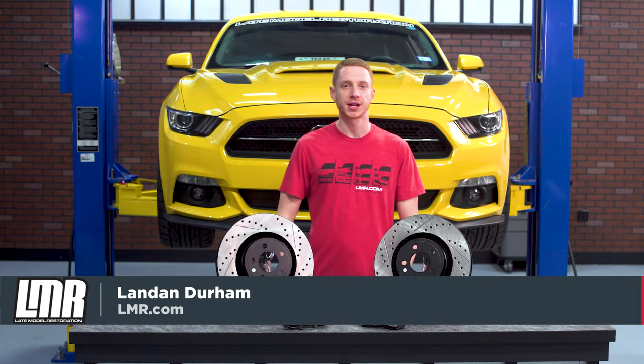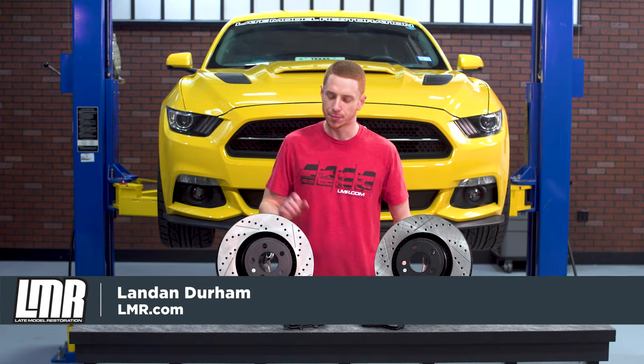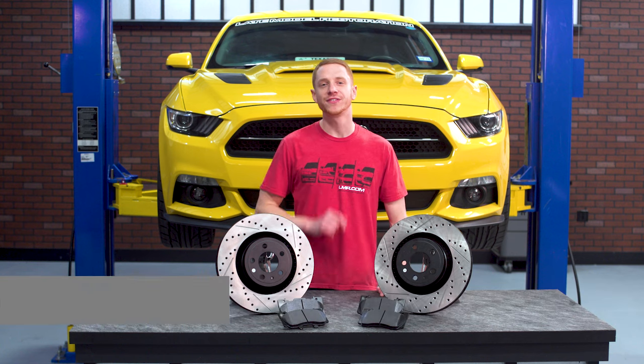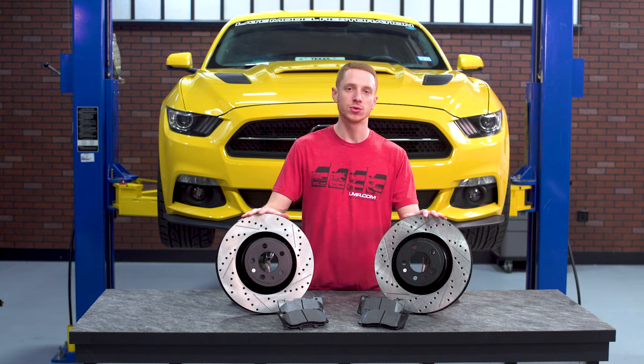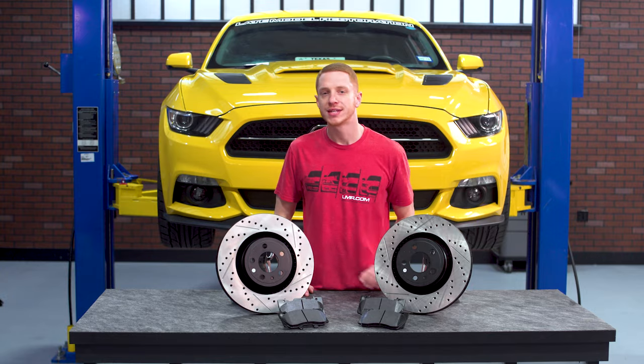What's up everybody? Landon with LMR.com. In this video, I'm going to be upgrading the brake rotors and pads on our 2015 Mustang GT Shop Car. I'm going to be talking about the rotors I'm going to use, the pads I'm going to use, as well as how you get them on the car.